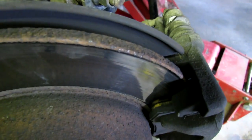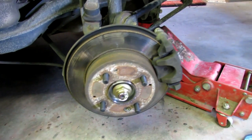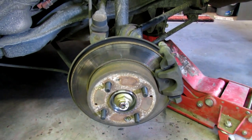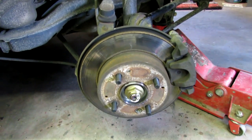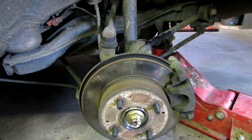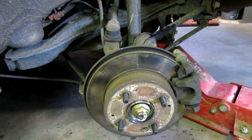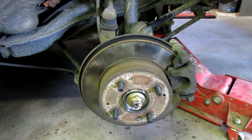All right, got that all reassembled. The thing is going to need some new brake pads here shortly, but I don't have them so we're gonna let it run a little bit. Probably need to put some new rotors on it too, but it's got to go down the road tomorrow, so we'll put it all back together, put the wheel on, and see about this VTEC thing.